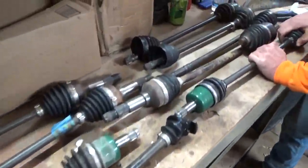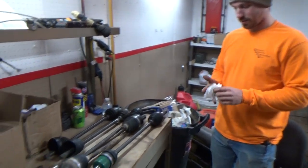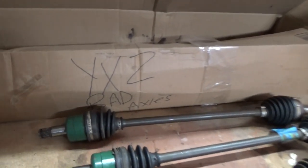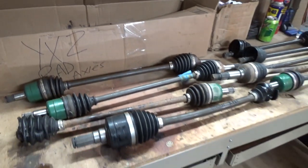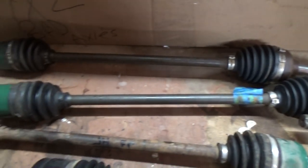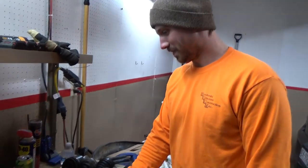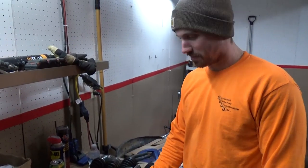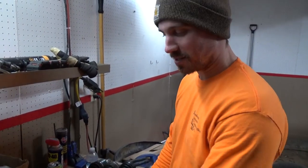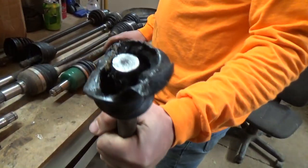We got one weekend left before we leave for Windrock, and we figured we'd take our box of bad axles and see if we can't combine some good ends together with some good shafts and make some spares. It isn't looking too good - it seems we break the same end every time. We've literally never broken a rear CV, so take that for what it's worth.